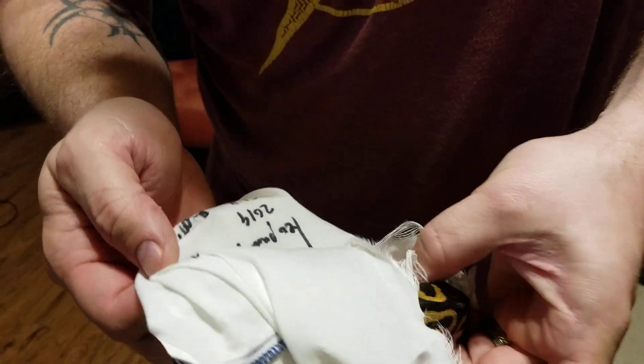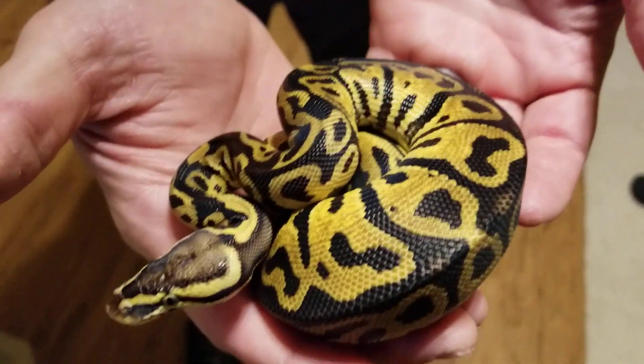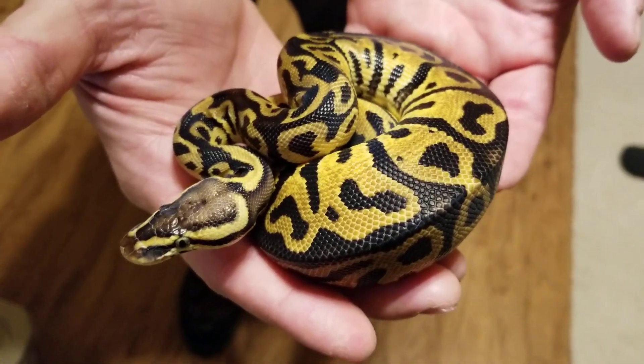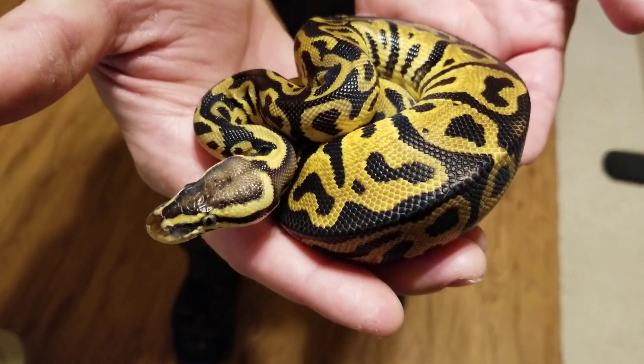Let's get her all the way out. And there she is — super dark. Pastel brightens it up really, really well. I think she'll go awesome with our banana male.